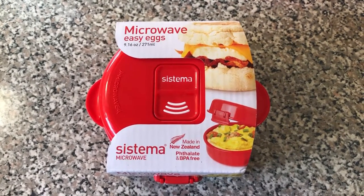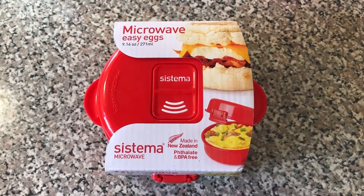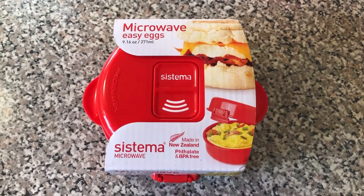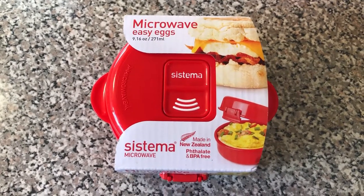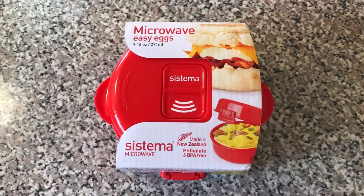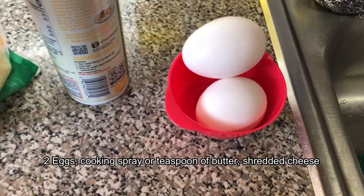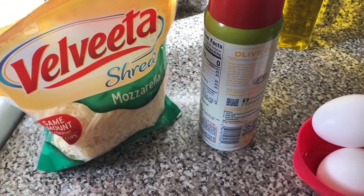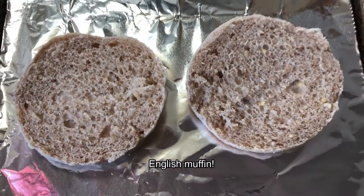Hey everyone, we're going to be trying this Systema Microwave Easy Egg Maker. I bought this on Amazon to see if we can make an Egg McMuffin like the way they show on the picture. We're going to be using two eggs, a cooking spray, some mozzarella cheese, and English muffins.